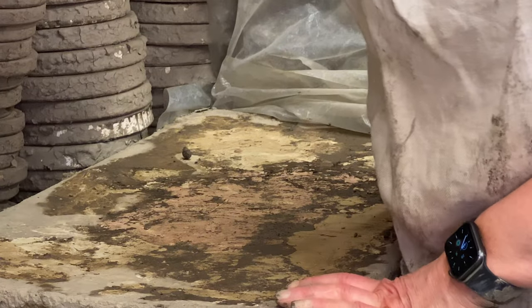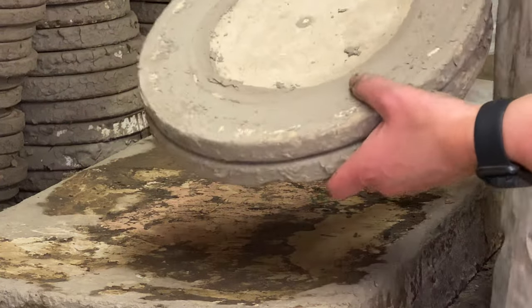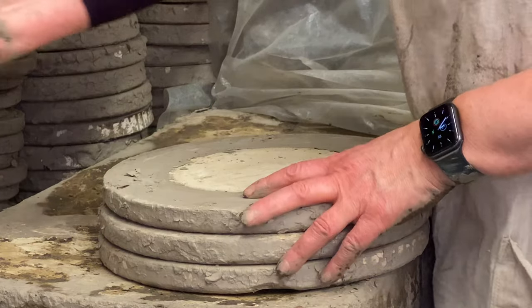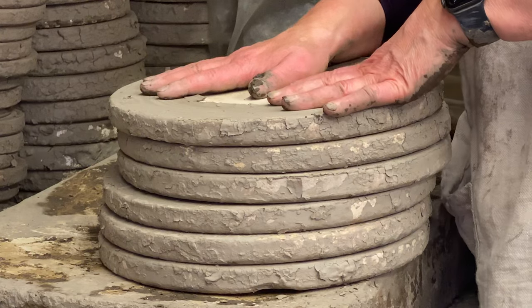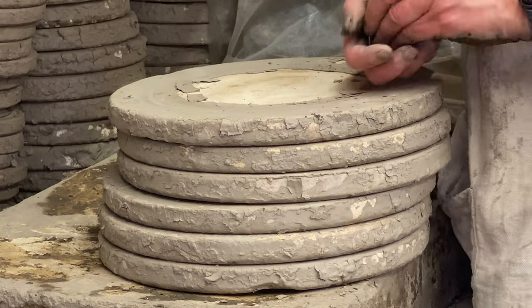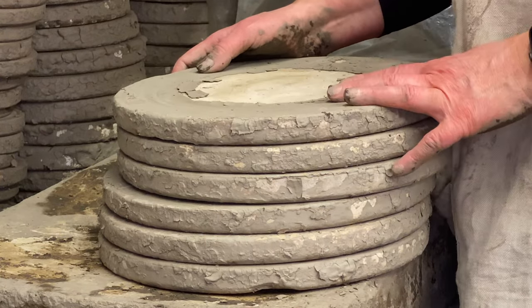If there is a potter watching the video, I can show that I always draw on these plaster pads. I think I made this one in 1994 and I'm still using it. If you drop it, it will break, but otherwise you can use it year after year.